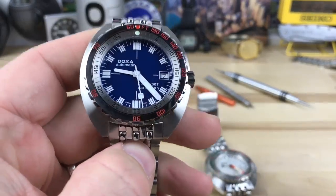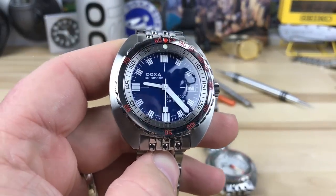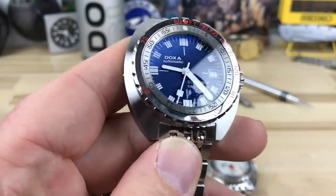Hey guys, quick vid tonight. I just wanted to share with you that I did receive my Doxa Caribbean the Sub 1200T.